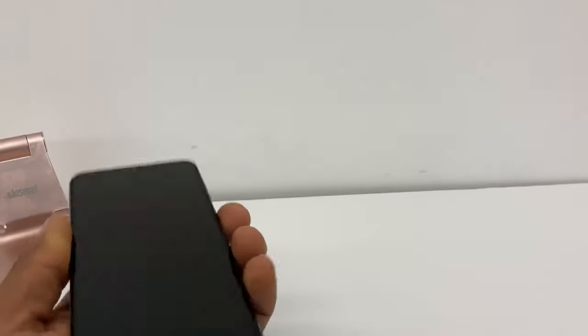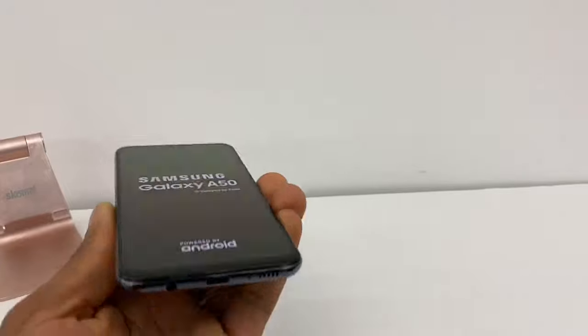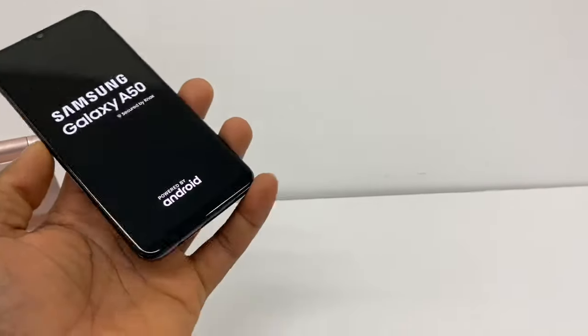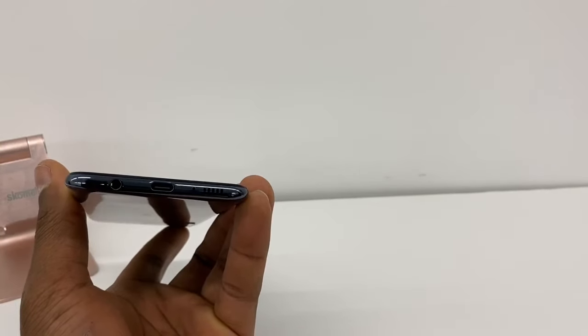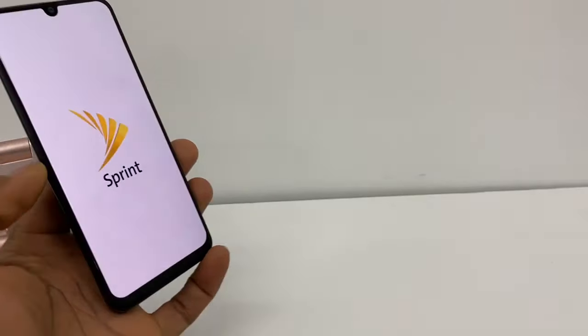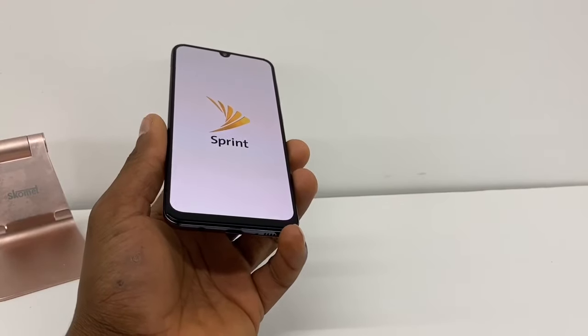It looks really simple, but honestly guys it really works — I've been doing this for years and it works for me. Just try it out and you'll see. Once you think everything is clean inside, turn on your phone, make a call, and you're gonna see your phone is gonna be working a hundred percent.